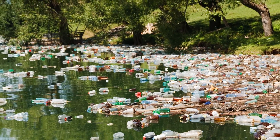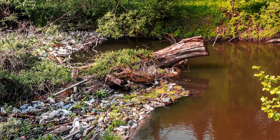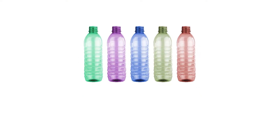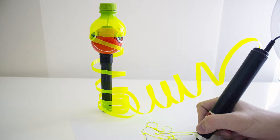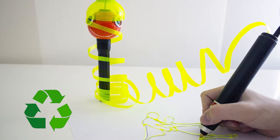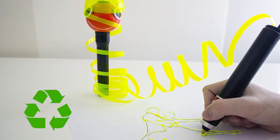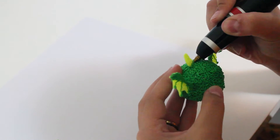Sometimes it's easy to forget just how big the problem of plastic waste is. You can help by making sure that all of your plastic bottles, files, and even plastic bags have more than one life. Together with Renegade, you can become part of the solution to one of the greatest environmental issues we all face today. So yes, it really is that simple — you save time, money, and you're helping the environment.